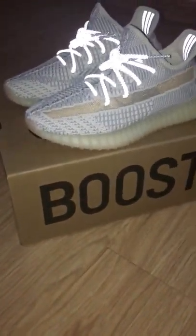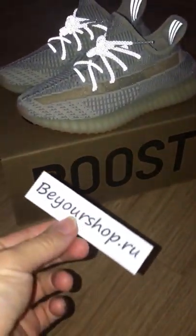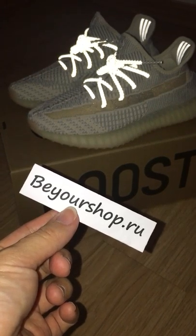So if you want to couple, please check my web link: Yourshop.ru